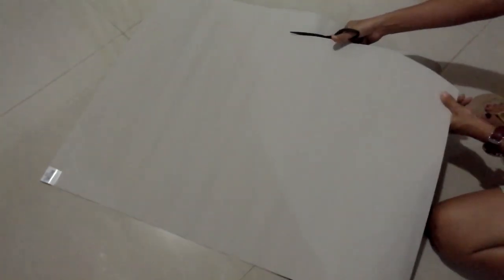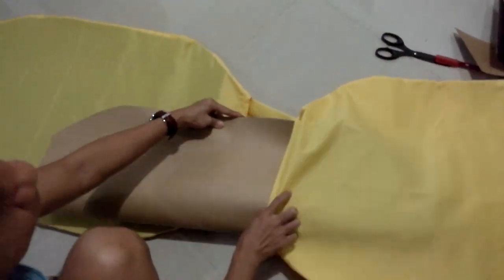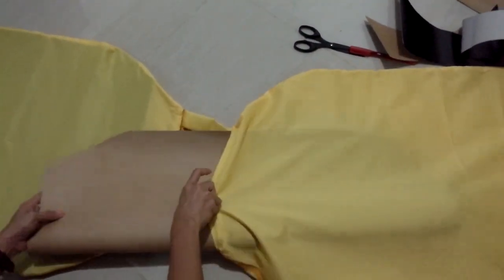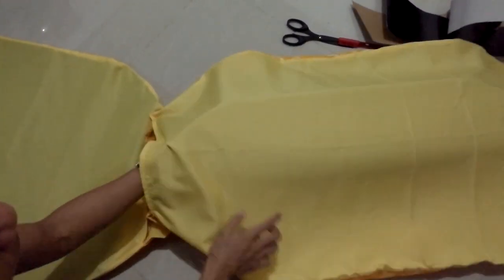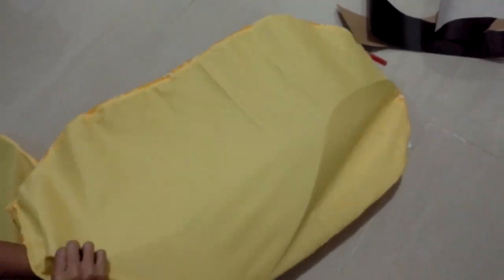Get a cardboard and cut it to the same shape as your pineapple fabric, then insert the cardboard into the fabric.